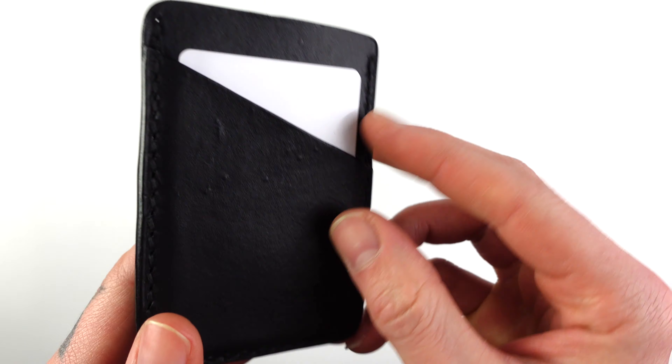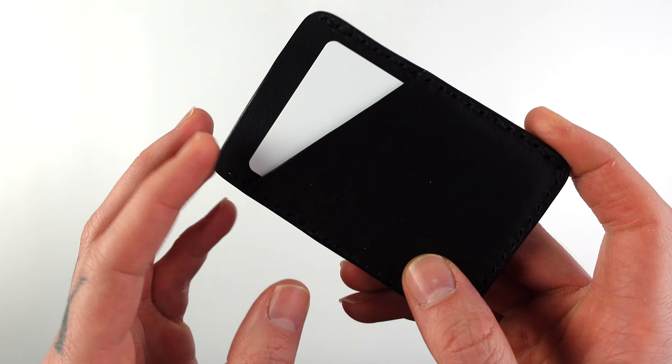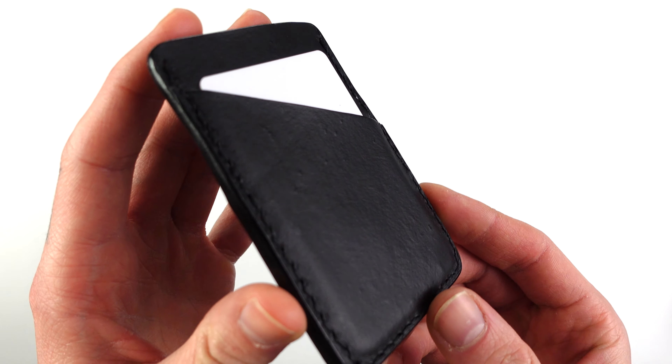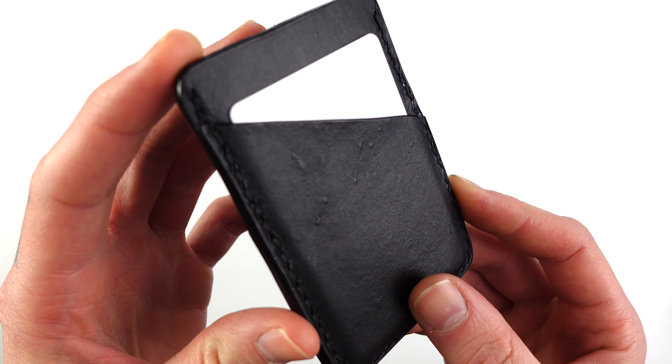The slim design allows it to slip nicely into your pocket or tucked away in a bag. It's made with three to four ounce vegetable tanned leather, which has been hand dyed with a black oil dye, finished and then treated with Wild Leatherworks Homemade Leather Balm, which is made from beeswax, cocoa butter and almond oil.